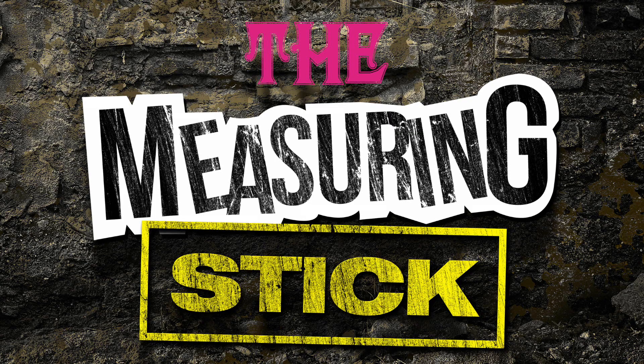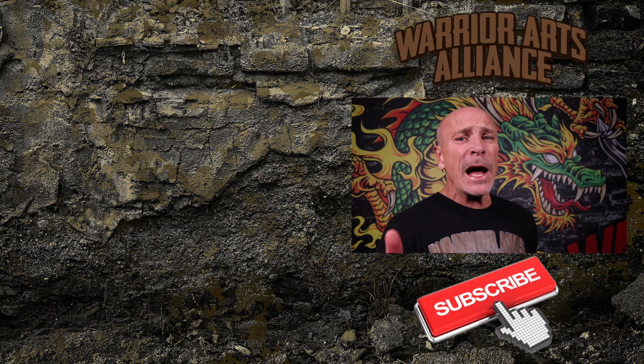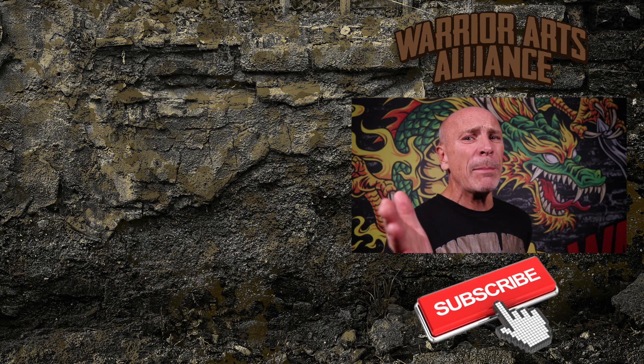Thank you for watching Ponentuken Sectors. I hope you liked it, but even if you didn't, please go ahead and leave me a comment below. Don't forget to pick up my free course, The Measuring Stick and The Measuring Stick Mind Map — get it for free at DirtyBoxing.com. Don't forget to subscribe so you're always up on the latest. See you next time on the Warrior Arts Alliance channel, where we're all about mixed martial arts for the real world.